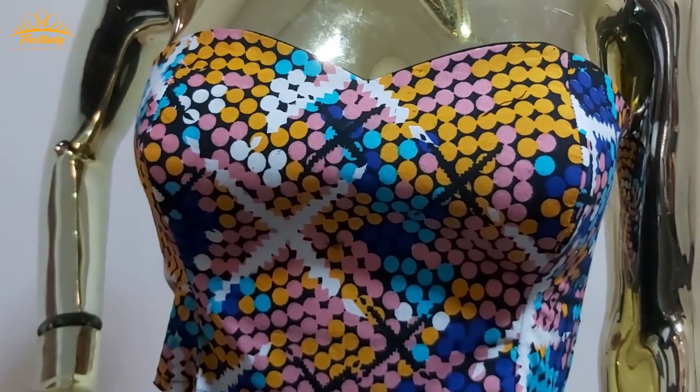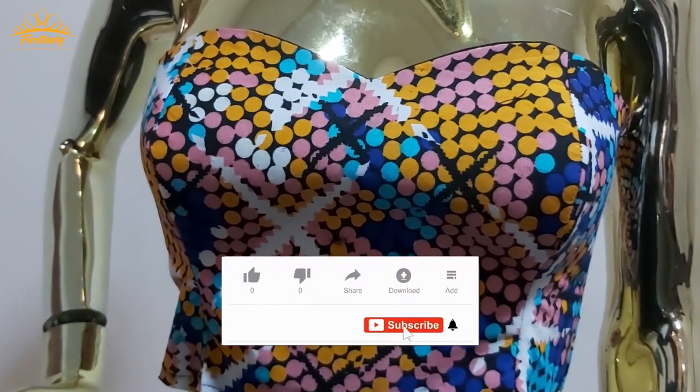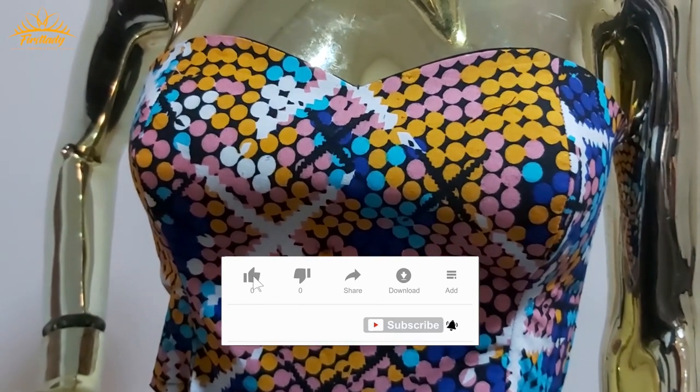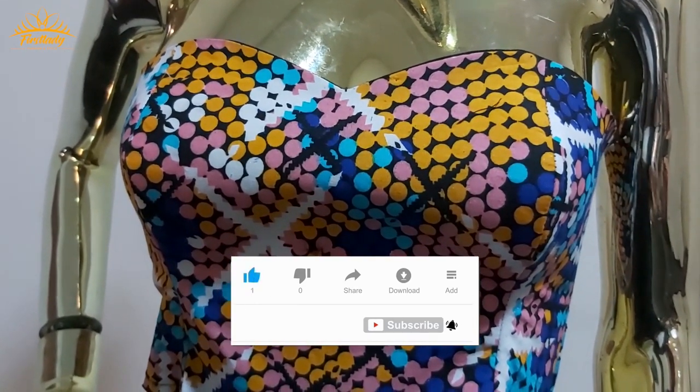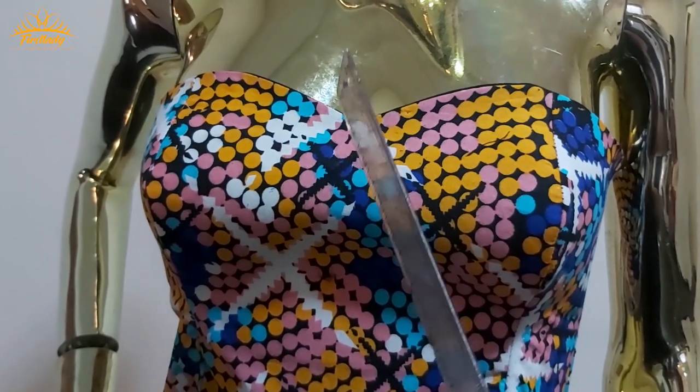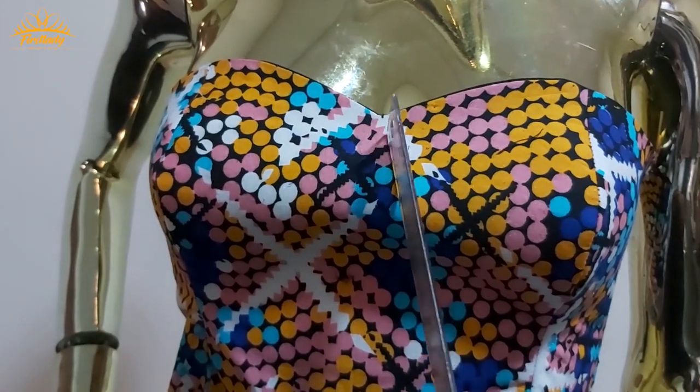Hello and welcome to today's tutorial. I'm so glad to have you here, welcome to First Lady Fashion and Style. Today we'll be making a reverse bardot neckline.